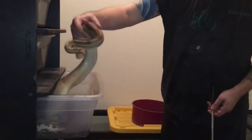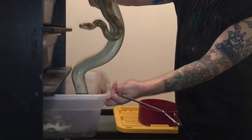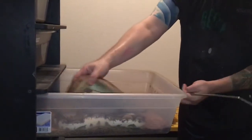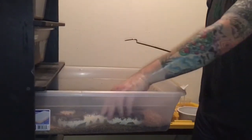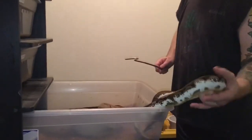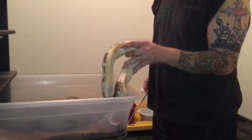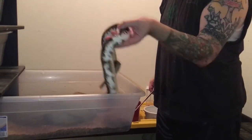She ate a couple of days ago, so I don't know that she's gravid, but we are definitely trying to get her going. Like I said, we have her paired with our little cinnamon spider calico male, and he is cool. I'm not sure that we're going to get those world's first combos, but if there is a chance, we will take it.